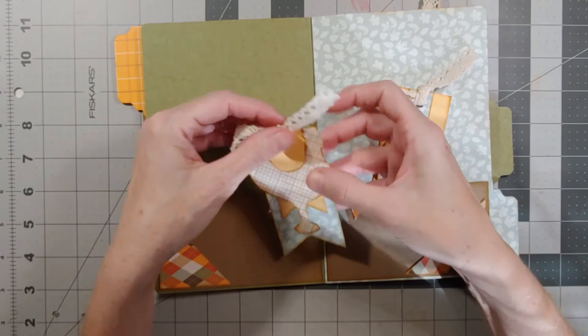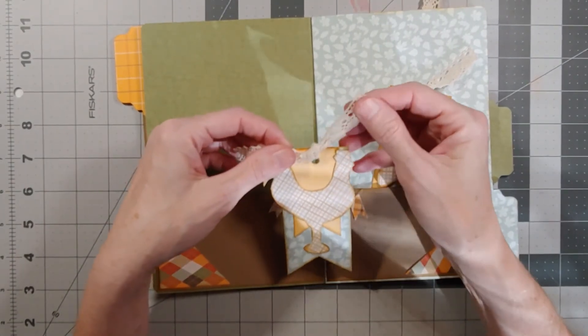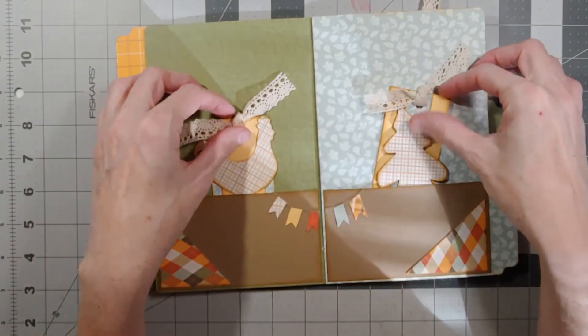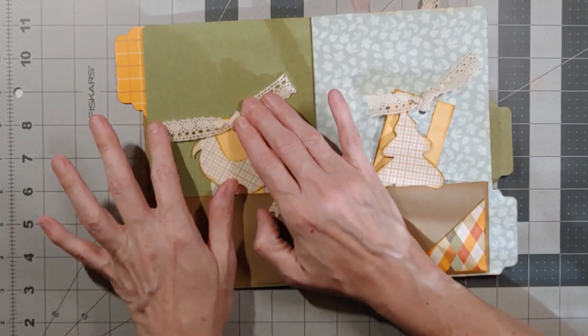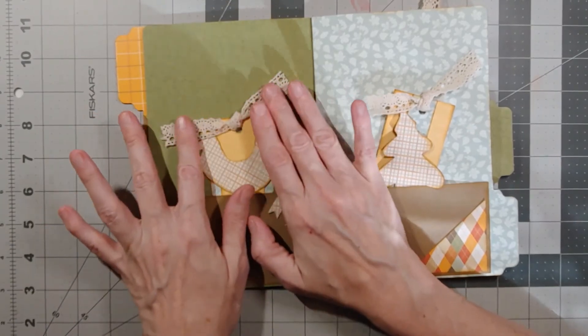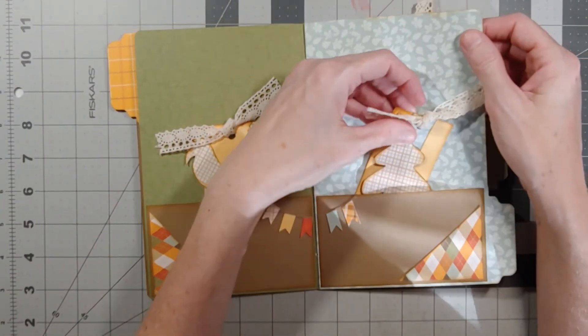The ribbon came from the Dollar Tree. I went back to get more of this ribbon at my local Dollar Tree and they were sold out. I haven't found it at any of the other Dollar Trees, but I really like this crochet ribbon — it has this country farmhouse look.